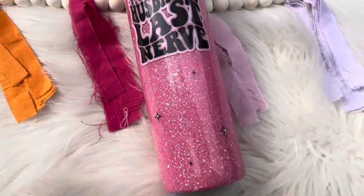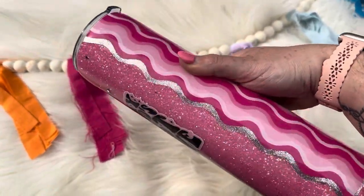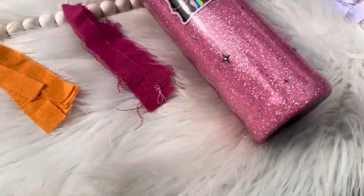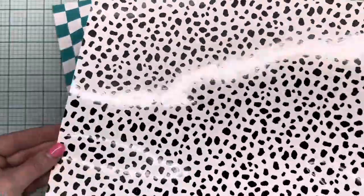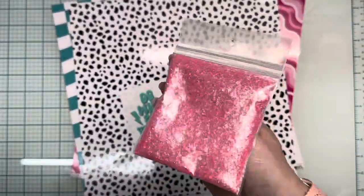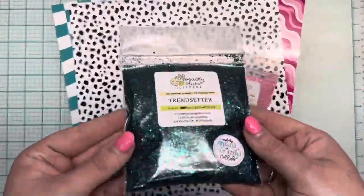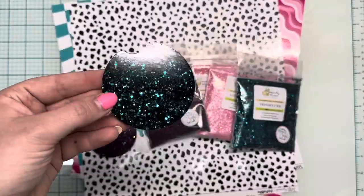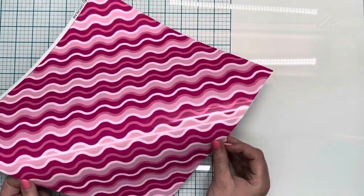Hey guys, welcome back to another tutorial! Today we'll be using the Peach Yellow of Glitters collab box done with Mal by Made by Manny and Mal. I'm going to show you guys the palette reveal first and then we'll get into the design. This comes with four 12x12 sheets of vinyl, three white-backed decals, and then four full-size 2-ounce glitters. Barbie was custom mixed by Mallory, and this is the glitter under epoxy — I am obsessed.